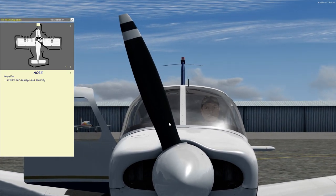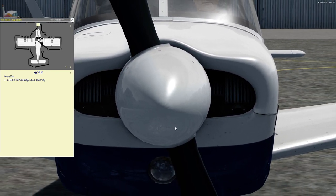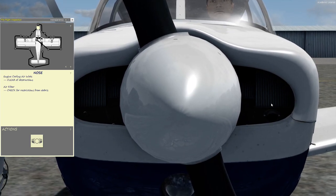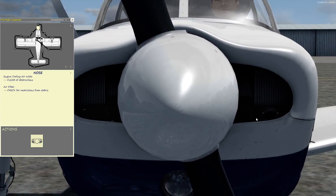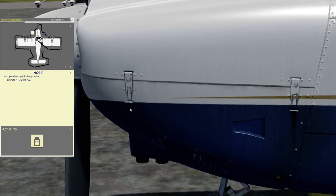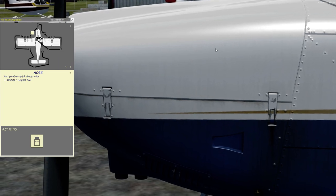Coming around to the front, you want to check the propeller blade for any major nicks, make sure the propeller spinner is on secure and all the screws are on. Same thing with all around the cowling — make sure all the screws are on. We're also making sure the intake is clear for air to flow over the cylinders, because that's how the engine keeps cool. On the Cherokee 140s, right over here there's an alternator belt — give that a little press just to feel the tension. You can optionally open up this side of the split cowling to examine the engine if you want.